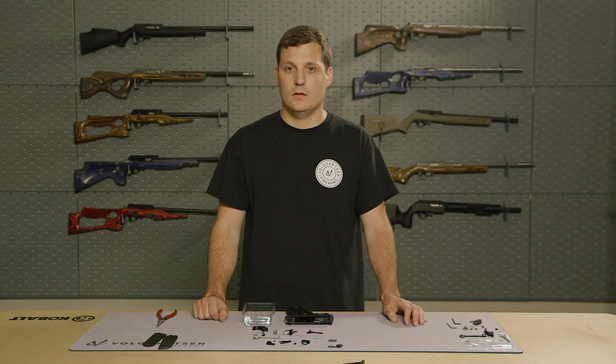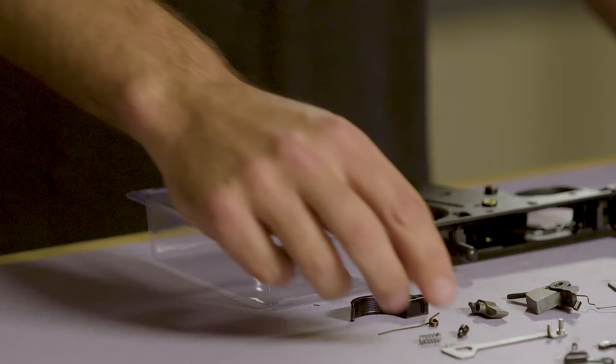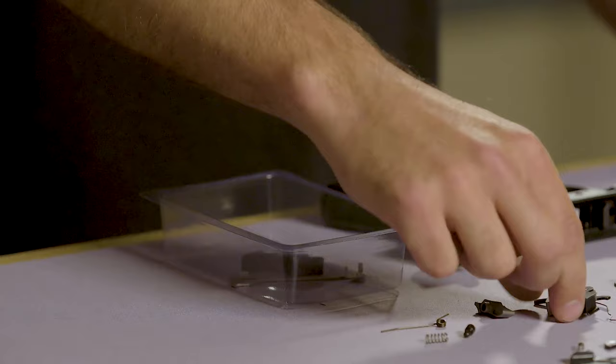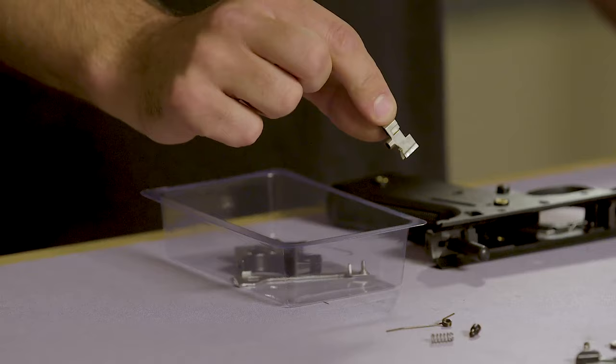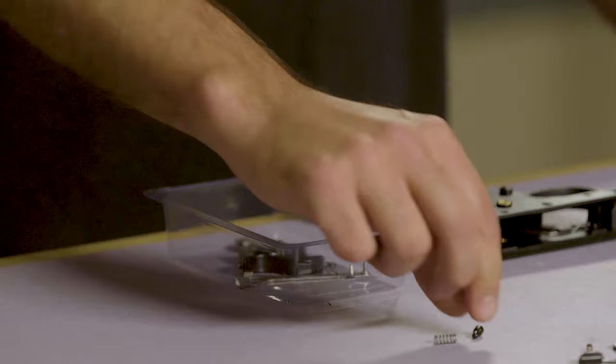And that completes the disassembly. Now, with disassembly complete, we're going to set aside the parts that we will be replacing: the disconnector, the trigger, the hammer, the sear, the sear spring, the trigger plunger, and the trigger plunger spring.